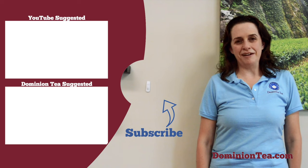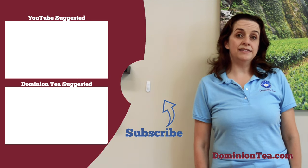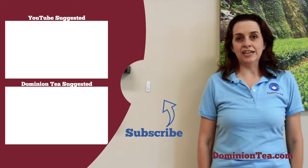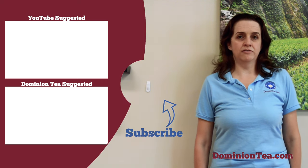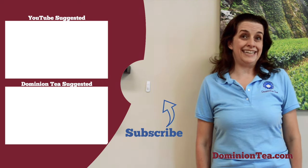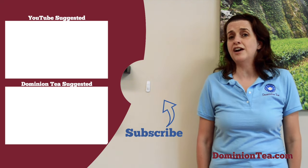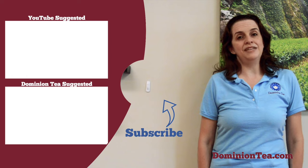Give it a chance, and keep exploring! If you enjoyed learning more about tea with us, hit the subscribe button to be notified when we add more videos to our channel. Check out the highlighted videos to learn even more about tea, and you can find all of the teas we discuss at dominiontea.com.